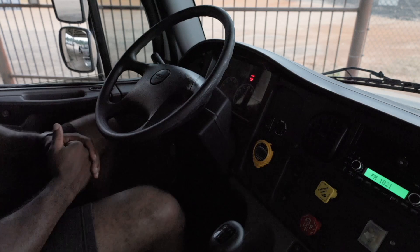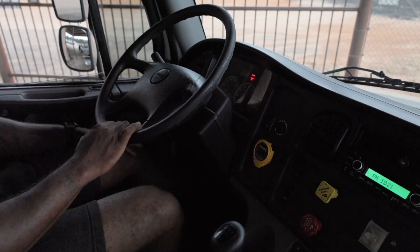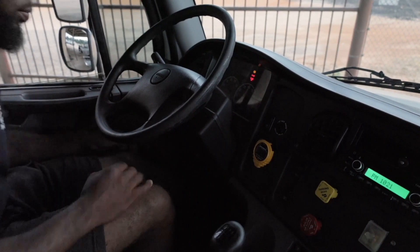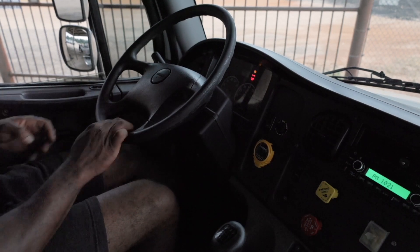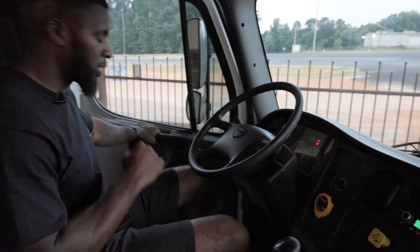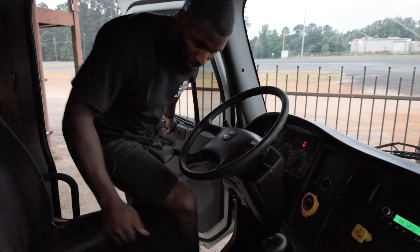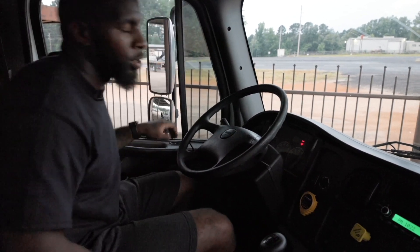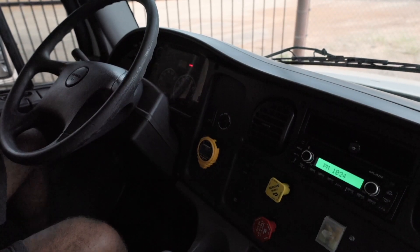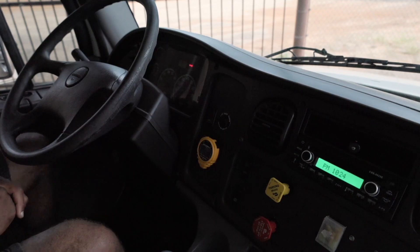Now I'm going to restart my truck and allow my pressure to build back up. During that time I'm going to step out and un-chock my wheels. While doing so, I will make sure that I maintain three points of contact. While in the truck, I'll still maintain my three points of contact, and the first thing I want to do is put my seatbelt back on. That was my governor cutting back off, which means that my primary and secondary are both at 120 PSI.